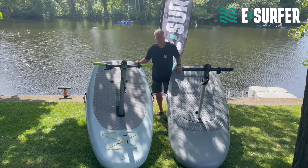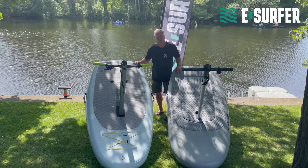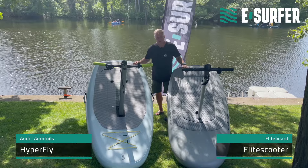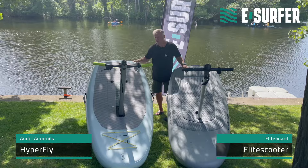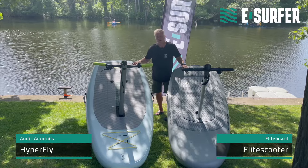Hi, this is Andreas from eSurfer and today we are talking about eFoil scooters. Fliteboard already brought the Flight Scooter in 2023 and now in 2024 Audi Aerofoils is coming with the Hyperfly.